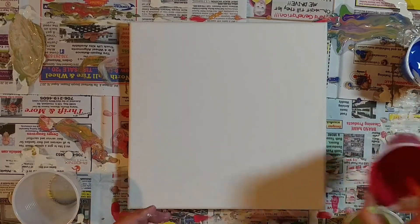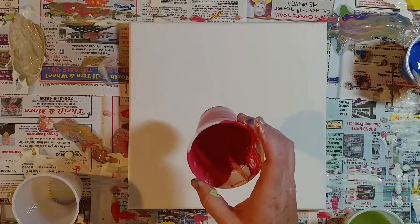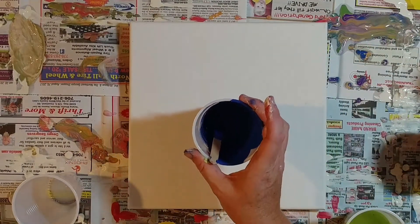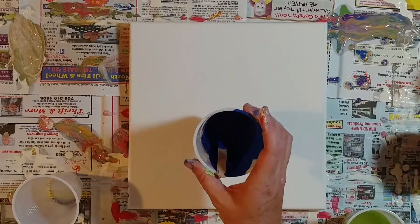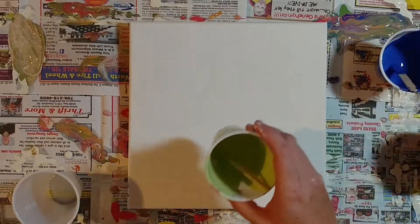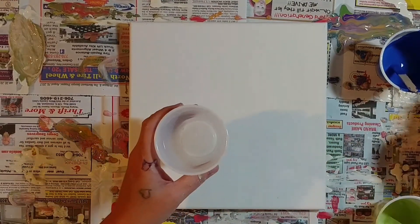The other three colors: this one is a mix of CraftSmart and Apple Barrel — two different pinks plus one of the oranges from Apple Barrel, just my own color. This one is another mixture of one of the CraftSmart blues with two other greens from Apple Barrel and CraftSmart. And then this one is just a pretty green from CraftSmart.